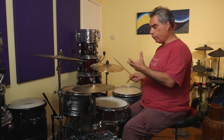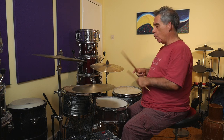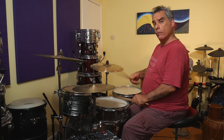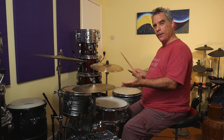Once you've got that all lined up, try playing it a little bit faster. Stick the track on and play along and see if it grooves.